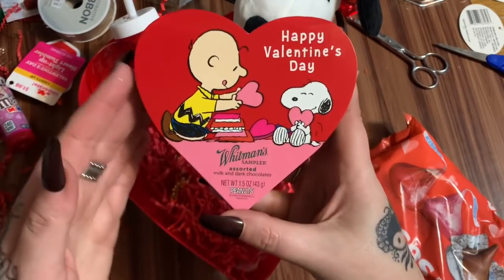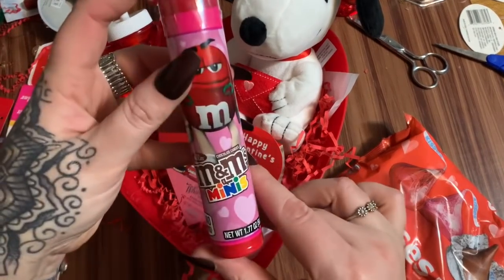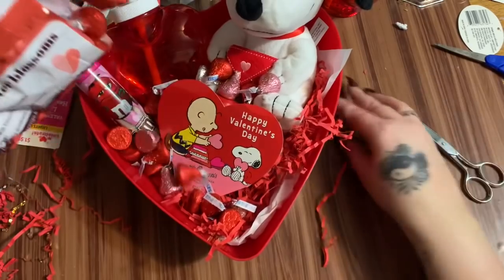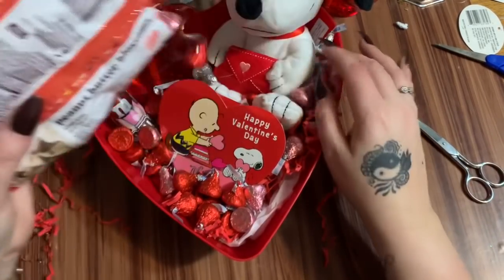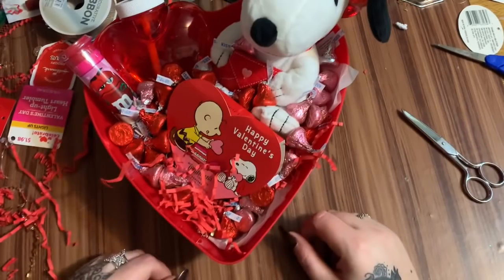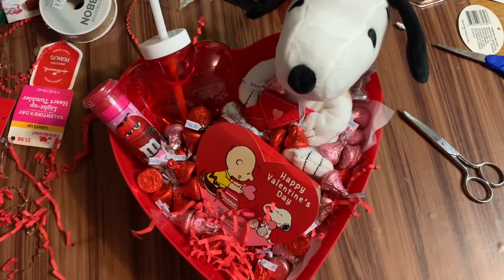Walmart also had this Valentine's Day little Whitman Sampler with Snoopy and Charlie Brown. I have some mini M&Ms because my kids love M&Ms, and some Hershey Kisses to sprinkle around. You can also put candy inside cups and things you're giving as gifts — so there's an idea. This one was really quick and easy, not a lot to it. I don't want to put a lot of paper shred in there because my kids will have it all over the living room.